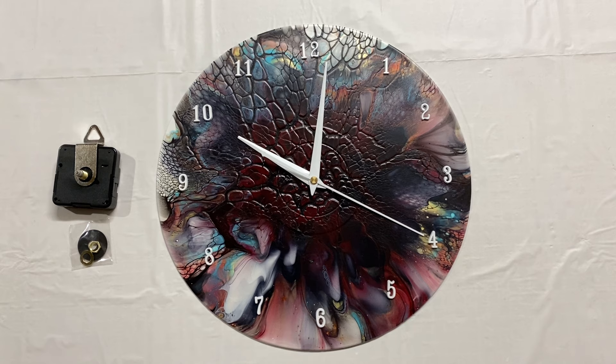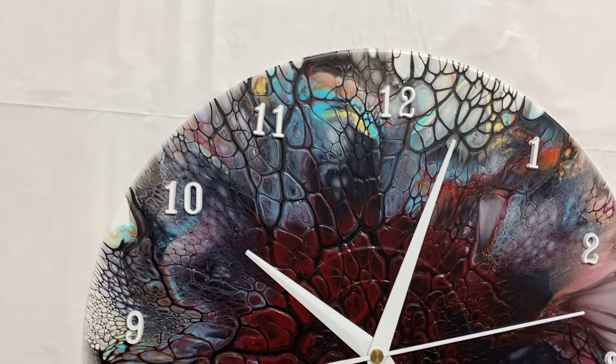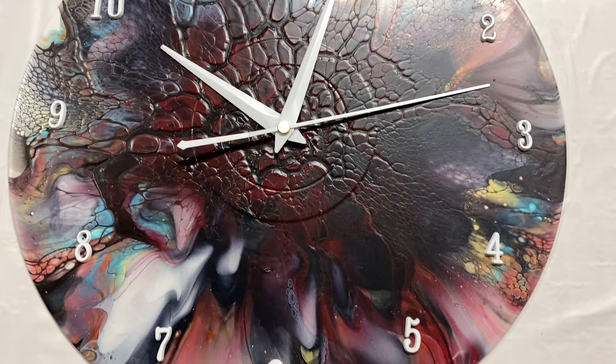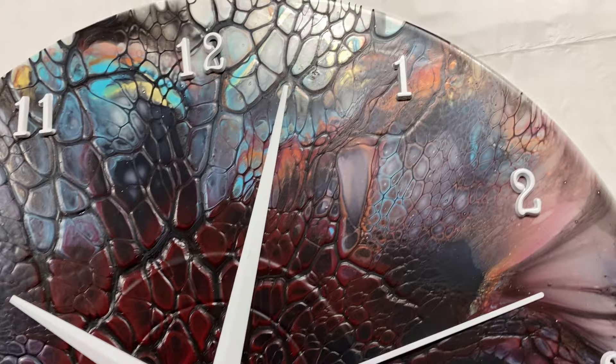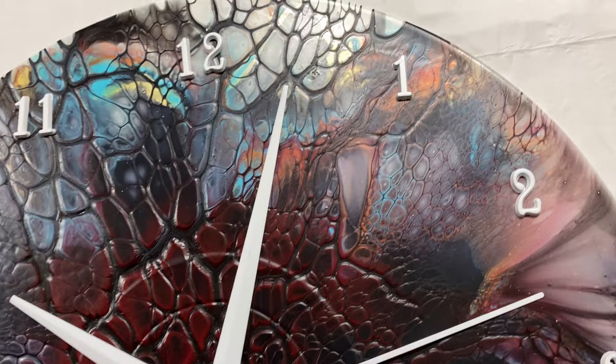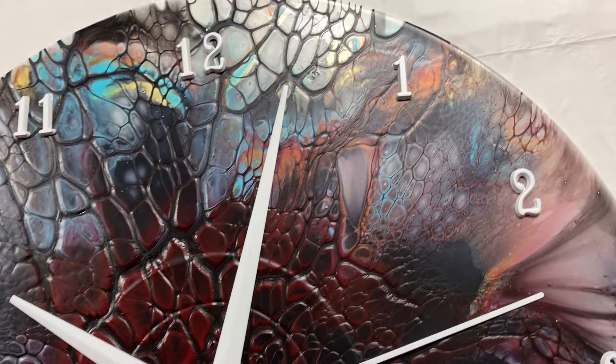Thank you guys for joining me. If you want to see me use this same color palette but get the balance a little bit better, watch my video coming up next week or find it at the end of this video — I use these same colors and it turns out so much brighter, more like what I had in mind for this. Thanks again for watching. I'll see you in the next video. Bye!